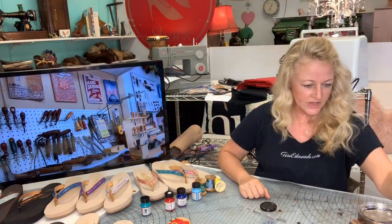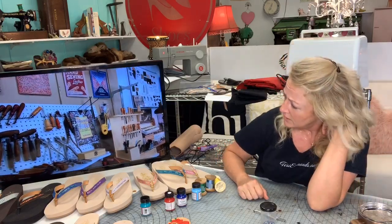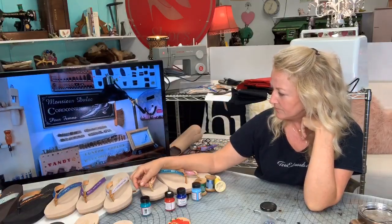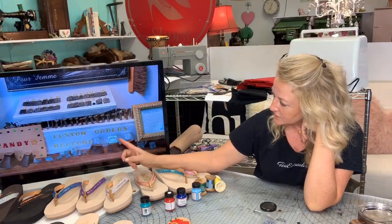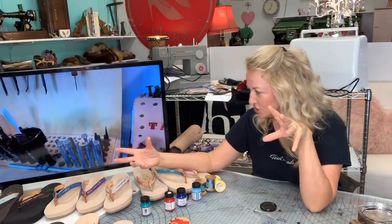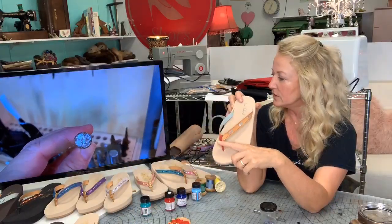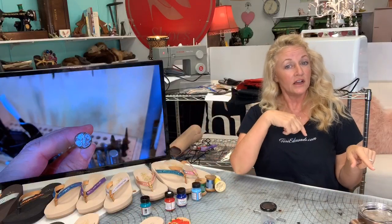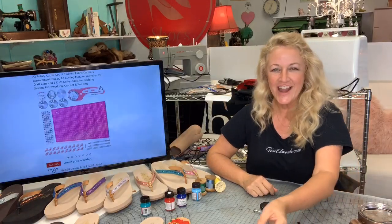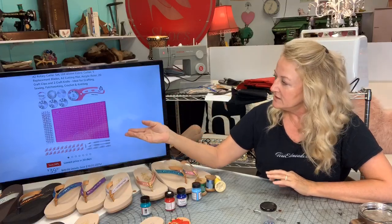This is my own hand tool station — I have all the same items, maybe a few more stamps. They make really cute flower designs, all kinds of great things — you can do your name, you can do pictures. This swivel knife tool is what I used right here on this sandal, and those are included in that $100 pack.